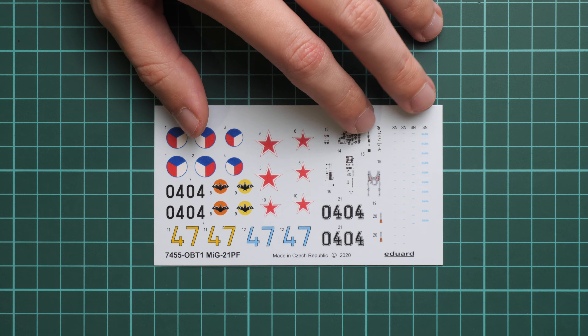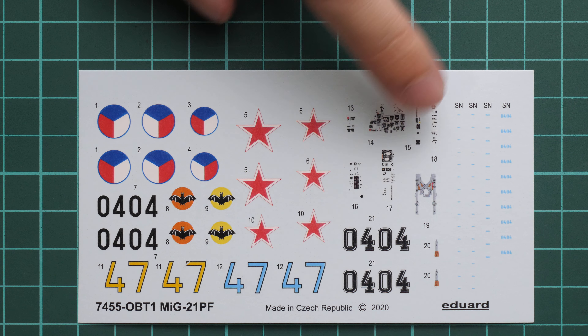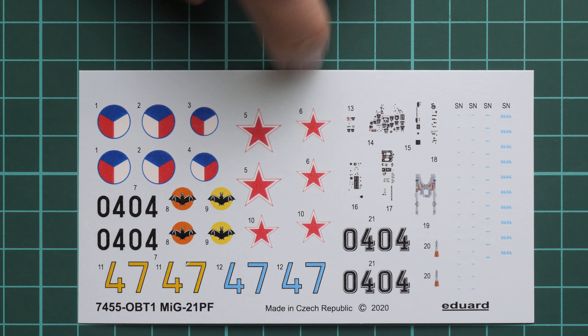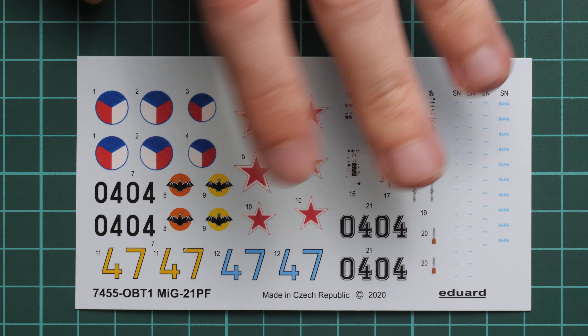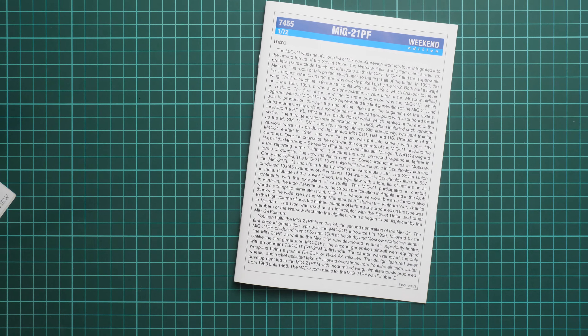There is also a smaller decals sheet dedicated to the main markings. It includes not only the main symbols but also cockpit decals — seat belts, decals for the instrument panel and side panels. Basically you get a fully detailed cockpit out of the box. If you are not eager to work with PE parts, these decals will look nice in small scale. In a bigger scale I would advise resorting to PE parts.